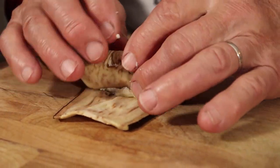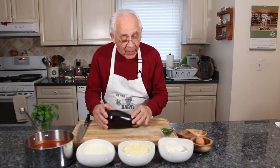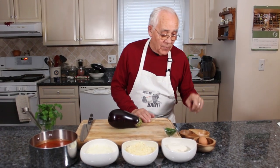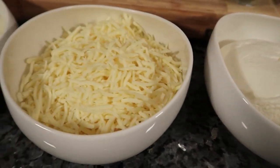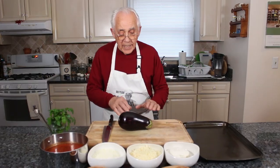Hello everybody. Tonight we make rollatini — eggplant rollatini. And what you need: you need eggplant, garlic parsley (I chopped already), black pepper, salt, one egg, ricotta, mozzarella, I got pecorino cheese, and I got my own homemade sauce.